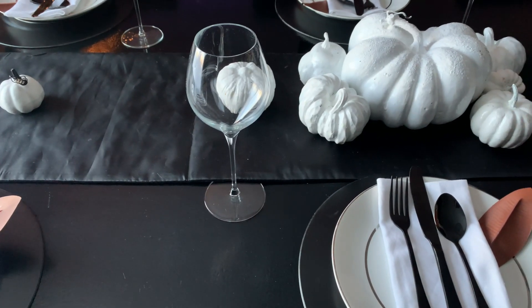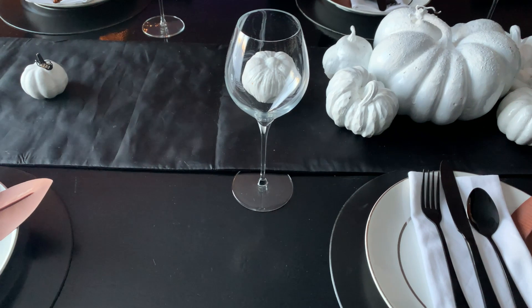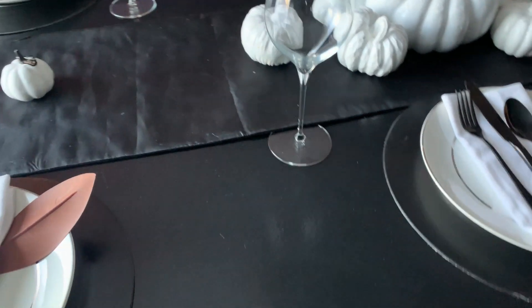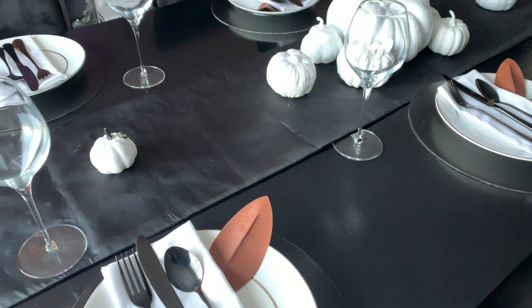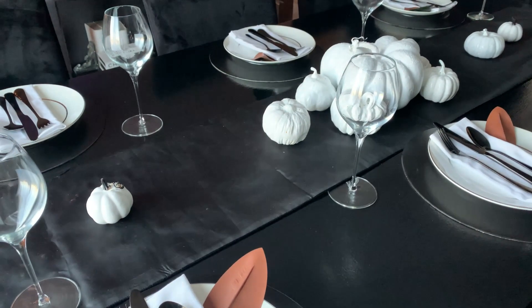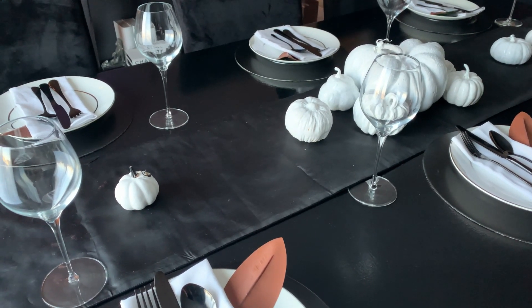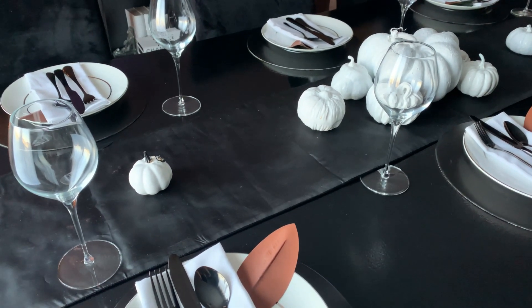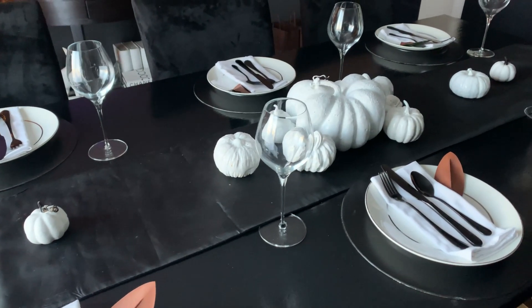For our wine glasses, we are using really tall wine glasses that I picked up from Amazon. These are white wine glasses. I picked up a set of 12 glasses that came with the large red wine glasses and these wine glasses — I think it's like $70. But for 12, I didn't think it was too bad, and I use these a lot as well.